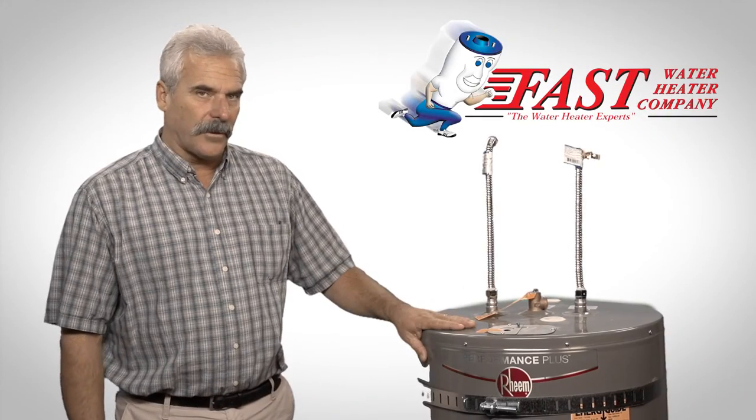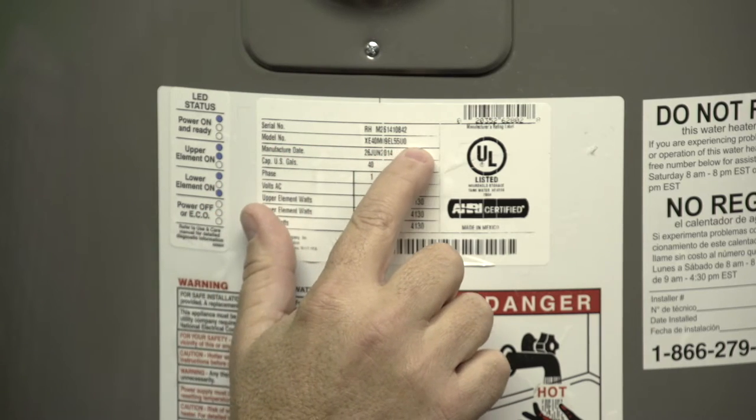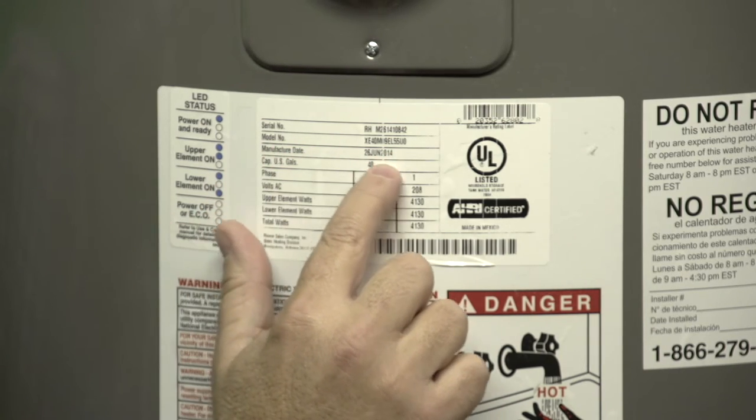Let's take this one for example. Here we can see the serial number, the model number, and the date of manufacture.